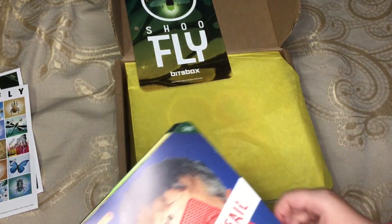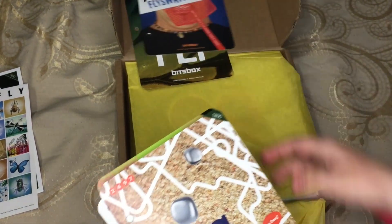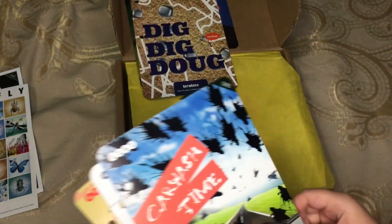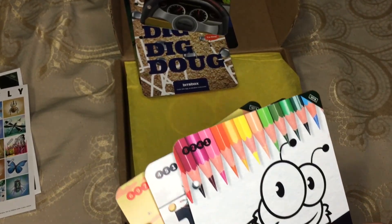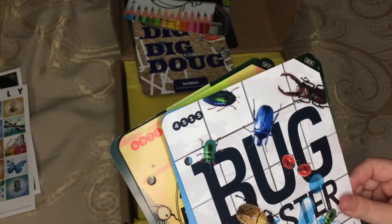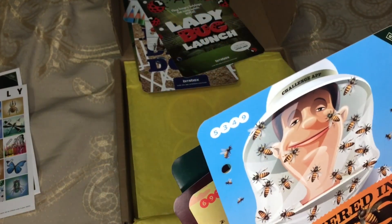Shoo fly! We're not going to show you the backs of these because that has all the codes, and that's again what Bitsbox is selling. Fly swatter fail. Dig dig dug — I remember Dig Dug. Car... oh no! Creepy coloring bug. Bug blaster. Ladybug launch. They look ready. I'm covered in bees.